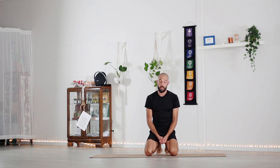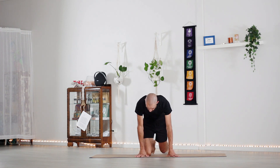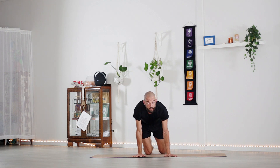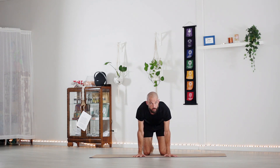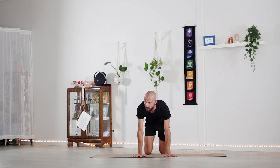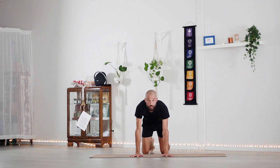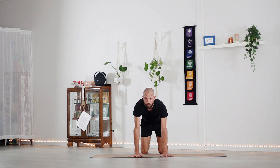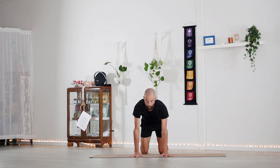We're going to start by strengthening the wrists. Place the hands down in front of you — the further away you have the knees the harder it is, and the closer you have your knees to your hands the easier it is. Find a spot that feels comfortable, pull the shoulder blades down your back, externally rotate the shoulder blades so the eyes of the elbows are facing forward, gently grip into the mat, and we're just going to come up onto that first knuckle and lower back down.